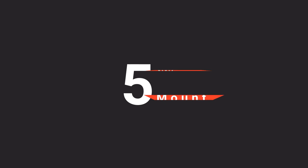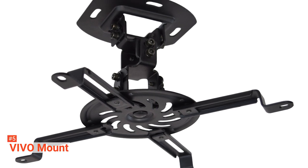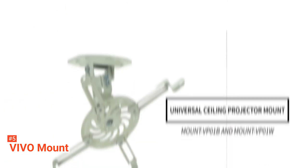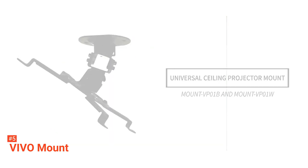The fifth product on our list is the Vivo Universal Ceiling Mount. The Vivo mount has a beautiful design and fits the majority of the projectors in the market. It has been designed and made from high-grade steel and comes in either white or black. It must have a hole in the back that is of 12.5 or fewer inches to mount.